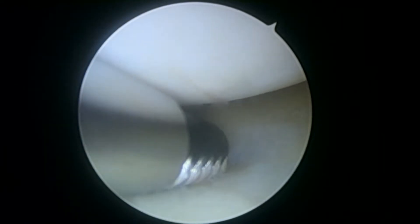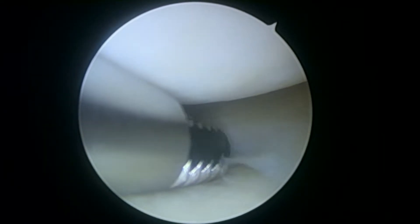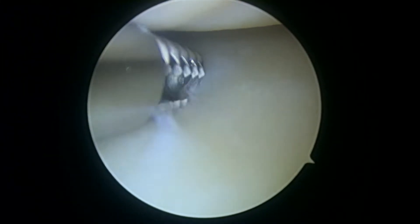Now we're looking in the lateral compartment — this looks a little bit healthier. You can see maybe just the world's smallest lateral meniscus tear, not bad at all, and pretty easy to address with our shaver. The bulk of that meniscus is intact and looks pretty stable.